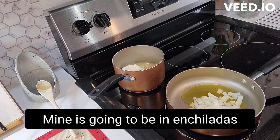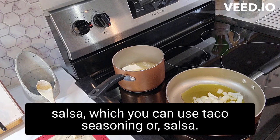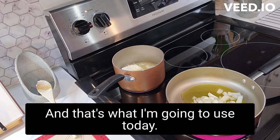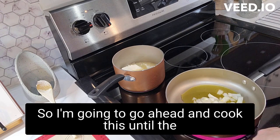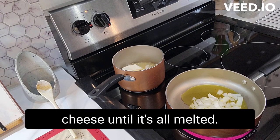Today mine's gonna be enchiladas, so after this cooks down I'll be adding some salsa — you can also use taco seasoning, but salsa is what I'm using today. I'm gonna go ahead and cook this until the onions get tender and cook that down until it's all melted.